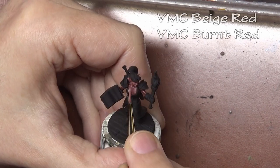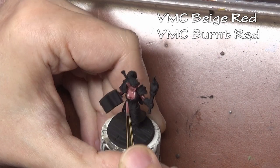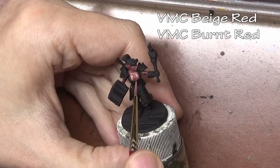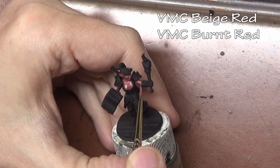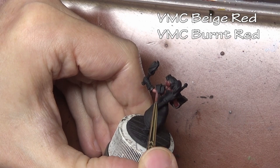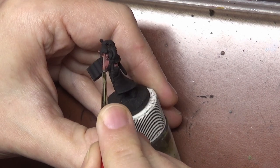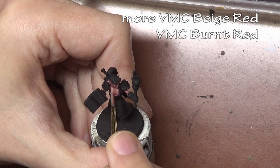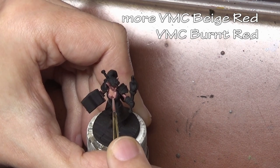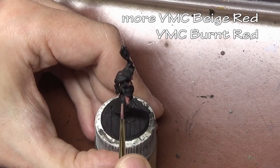With our undercoat down, we can start working on our flesh tones. Remember, the undercoat is just that — like a primer, it's meant to be underneath and we're going to cover it completely. This mixture of beige red and burnt red is our deep shade layer for the skin. From here, we thin our paint and slowly build up layers through the process of layering, working through our base coats up to our highlights.